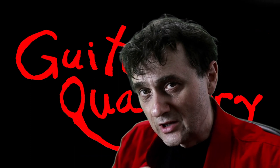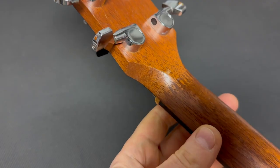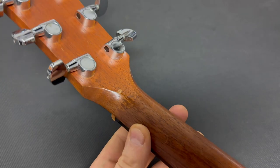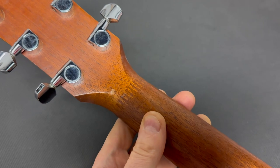But that's not the only neck-to-headstock joint we see on Taylor guitars. This isn't a scarf joint — I'm not sure if this one is called a finger joint — but yeah, this is something totally different that we also see on Taylor guitars.